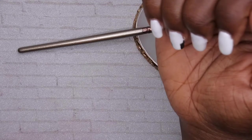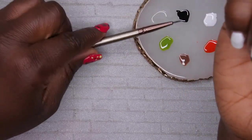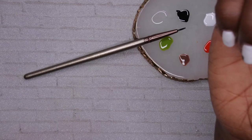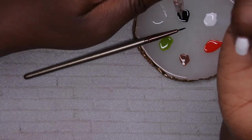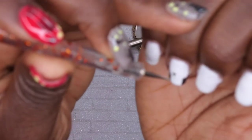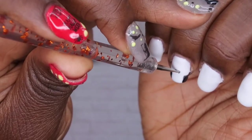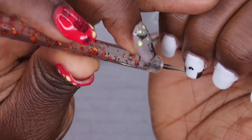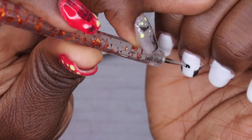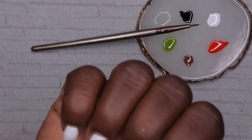Next I want to work on the nose, which is kind of like an upside-down heart. I saw somewhere how to make an easy heart, and I'm going to use my dotting tool. I'll go into the black and put two dots — one, two — and then connect them at the top. Yeah, I think that's the nose. I'm going to cure that and then go in and do the eyes.